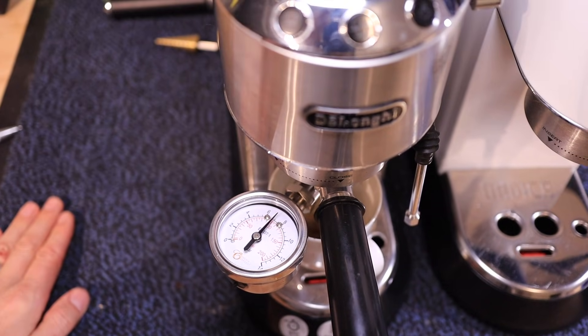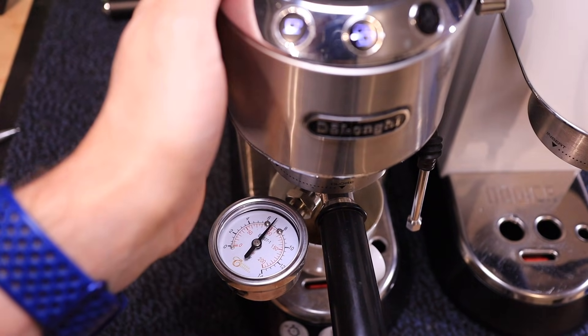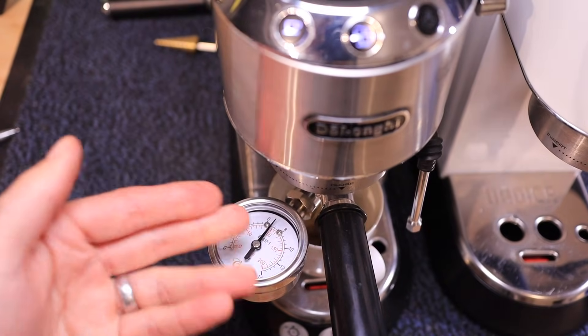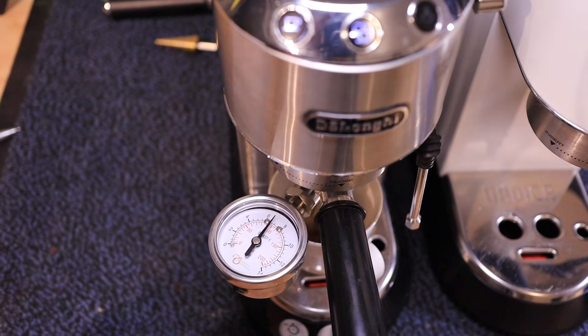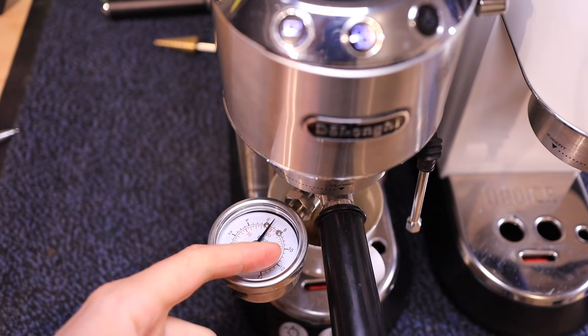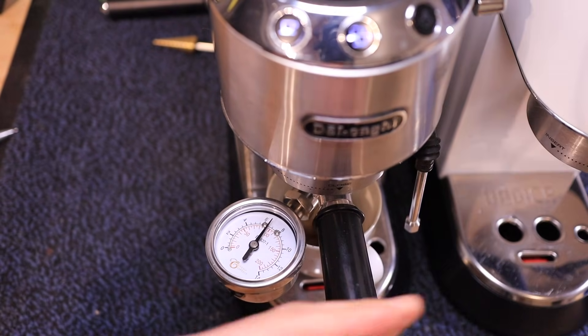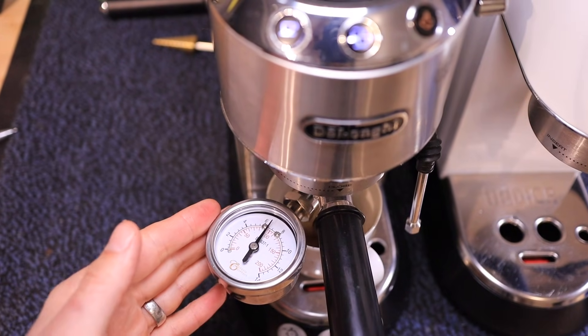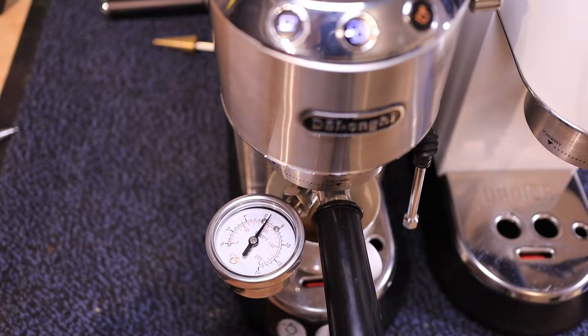Seven bars — it tops out at seven bars on this machine. So this one is already under the nine bars that people would be looking to achieve, and it's much lower than the 11 bars that the newer machine has, and much lower than the advertised 15 bars the machine is supposed to come with.